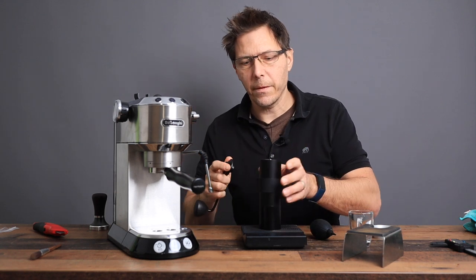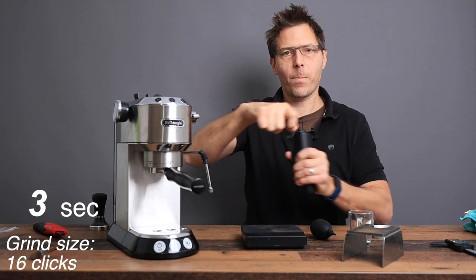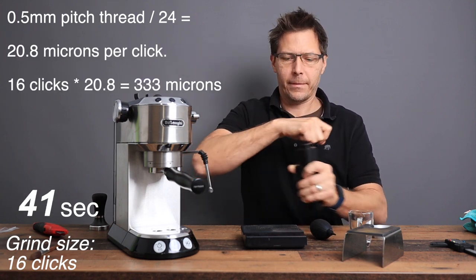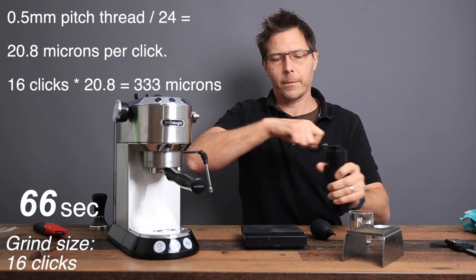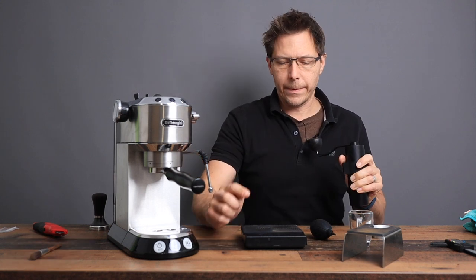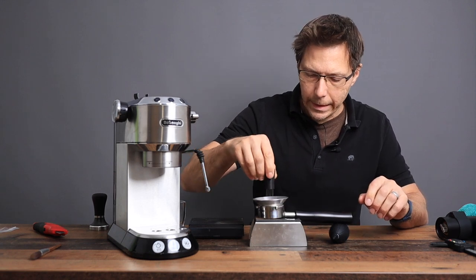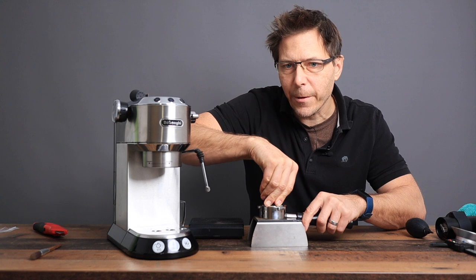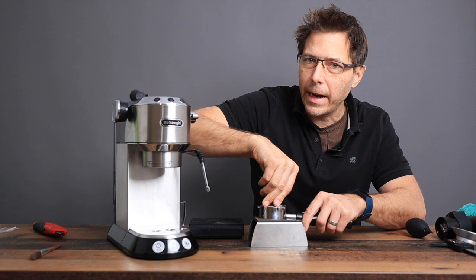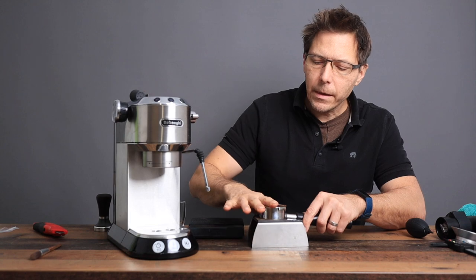Perfect. At 16 clicks it should also be faster with it opened up a bit. You can feel when you tamp how soft the grounds are — the finer they are, the softer they are and the more you can push them down. This feels a bit better.